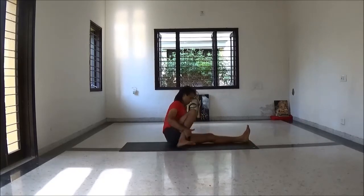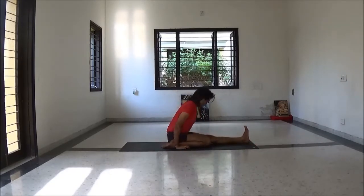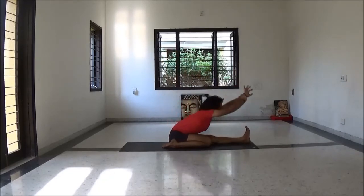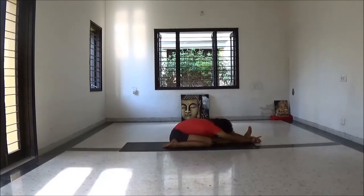Change other side — this time right leg fold, left leg straight. Exhale fold forward. Lengthening your spine. Just relax.